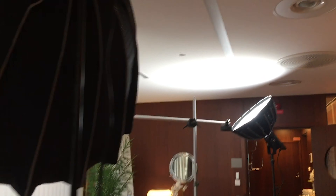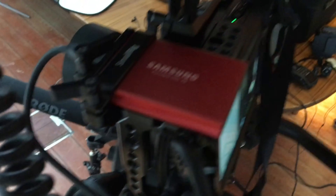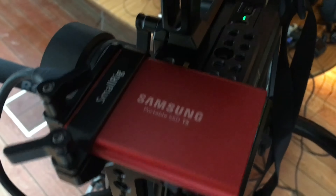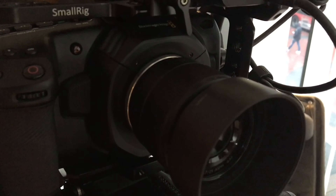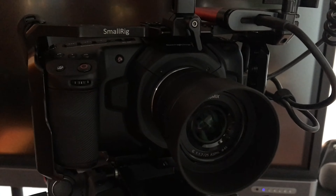Here is my setup for today. We're gonna shoot some simple interviews with three people. We have my camera — a Blackmagic Pocket Cinema Camera 4K — I'm storing footage on a Samsung 1TB SSD, and we have the Atomos Ninja right here with a 25mm lens on it — the Panasonic Lumix 25mm f1.7.